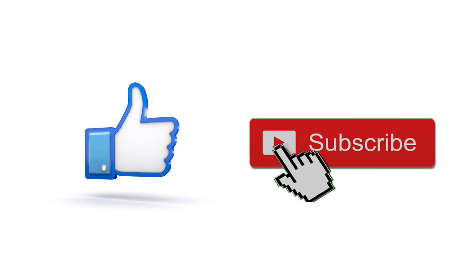And that'll do it for this little video. As always, thanks for watching. I'll catch you all next time.